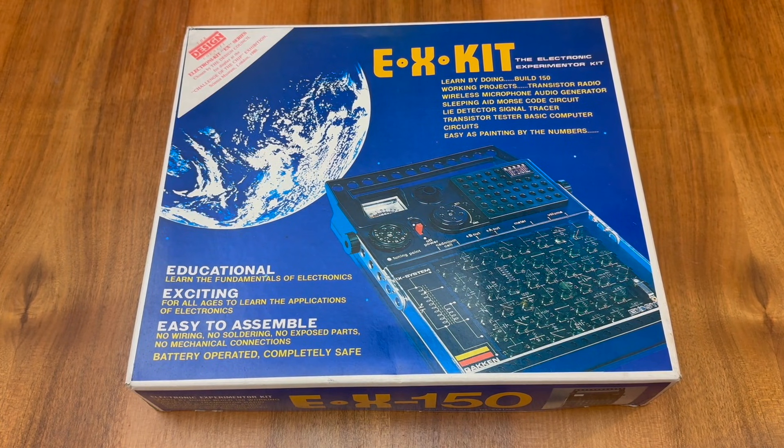This is the Gaken EX kit. It's an electronic experimenter kit that was released in 1976 in Japan. The EX kit is actually a series of different kits, and the unit we have in front of us today is the EX-150.